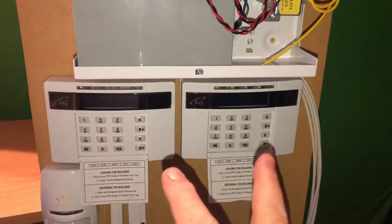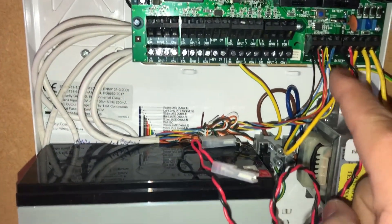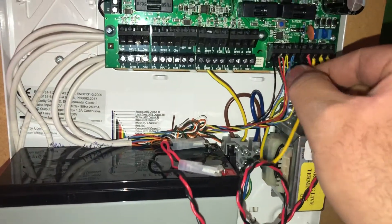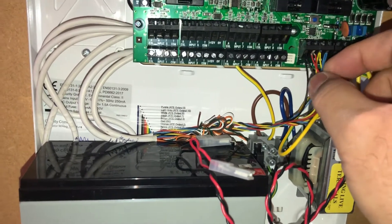As you can see, I just connected the keypads, and you can see the bus connection for the keypad wiring here. I put two separate cables, and you can see here D4, D3, and then D-plus and D-minus are connected here. So we power it on.